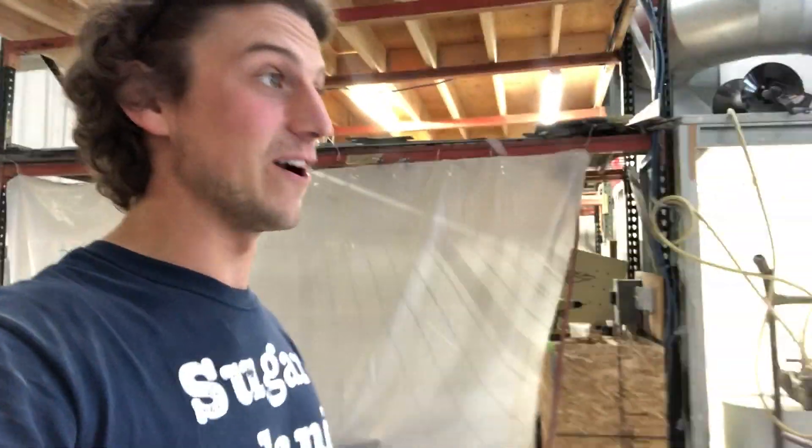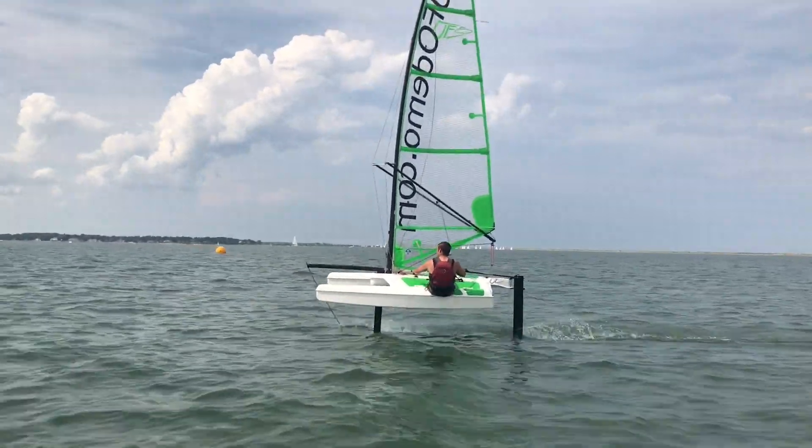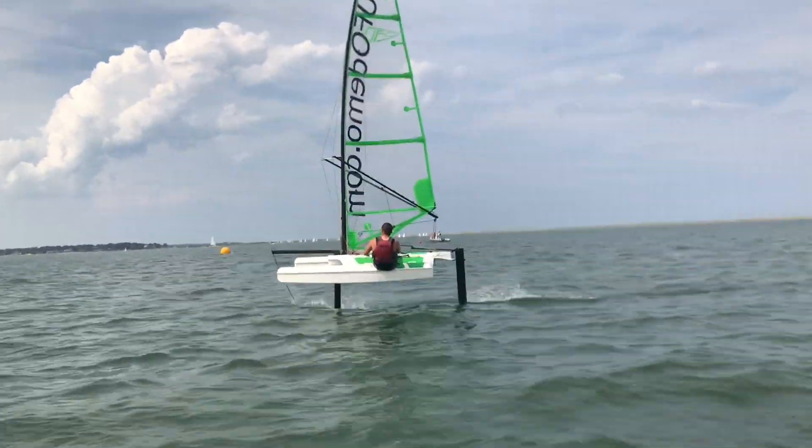Hi, my name is Dave Clark. I'm president of Fulcrum Speedworks. We're the manufacturer of the foiling UFO, the single most cost-effective and user-friendly foiling sailboat in the world. And I've got a story to tell you now about how we made it also the most environmentally friendly foiling sailboat in the world.